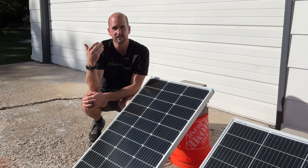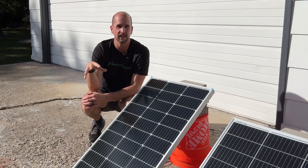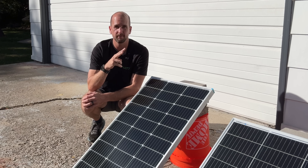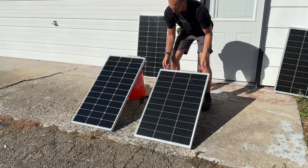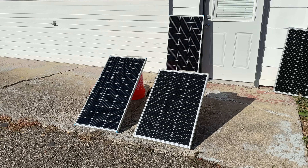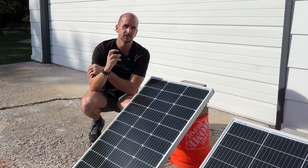Inspecting the panels after impact, they look perfect — insanely durable. No visible damage was done. Then I swapped in the hit panels to replace the brand-new test panels to see if there was any performance difference, and there wasn't. Both the Eco Worthy and Renogy were still producing the same amount of power after being struck, so both passed the durability test with flying colors. What else do you think we should include in a durability test? Let me know in the comments.